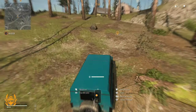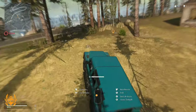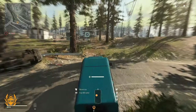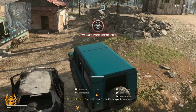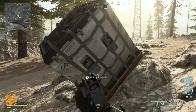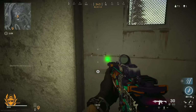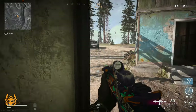Yeah, this game just seems to be pretty much locked at 60 FPS on this little console, which is great. Got my loadout drop — that's what I want. We're looking good now, got a nice new weapon. There's the TV station now.